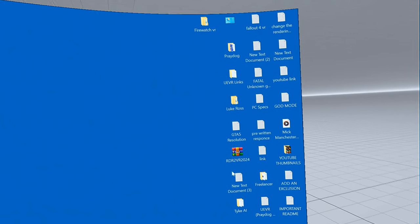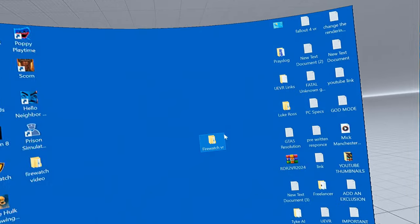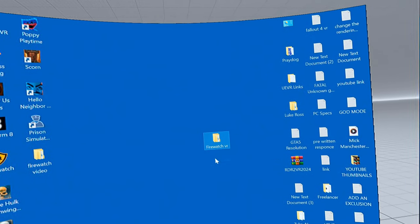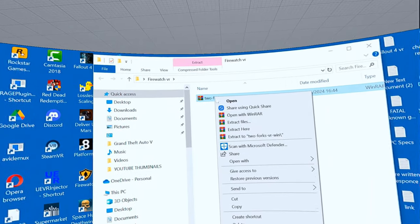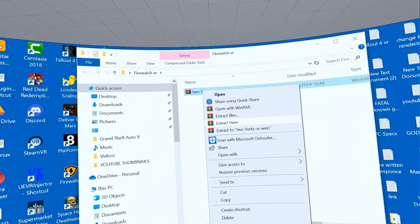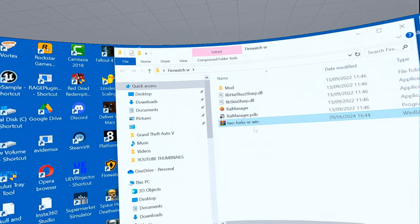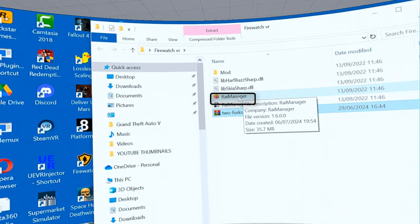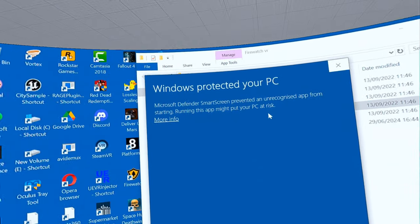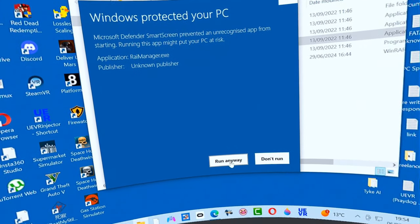Now what I've done, I've dragged that little download and put it in a folder all of its own. There it is. Now all you have to do is right click on that and select extract here. Just double click on there, click on more info, and then click on run anyway.